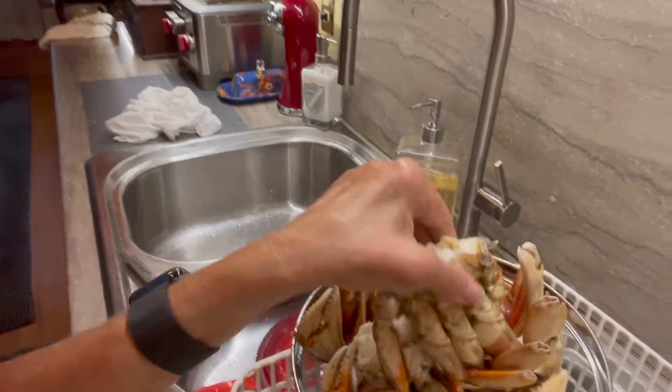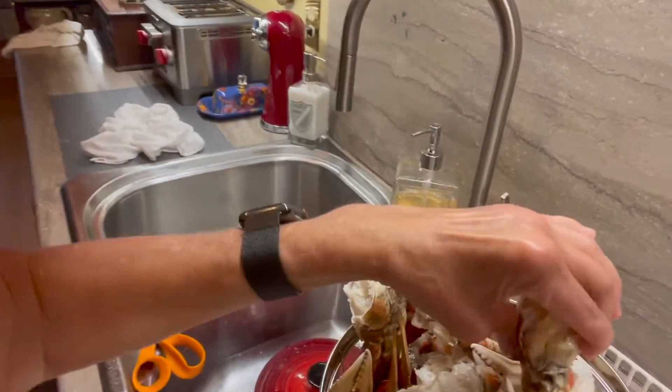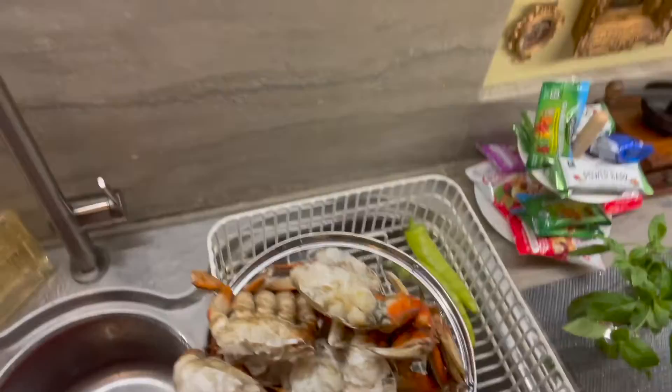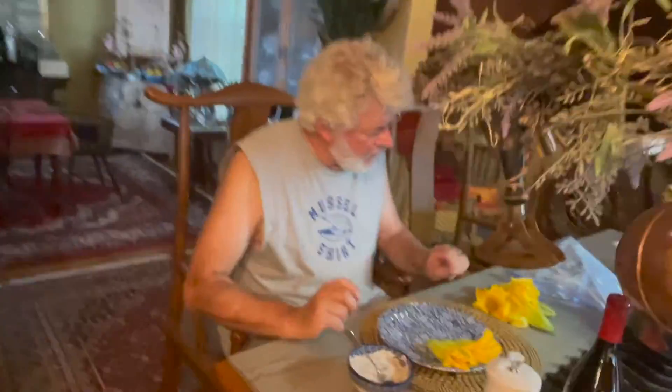David and I are at home cooking today and we're going to have these wonderful crab claws. They're going to be broiled in the oven — totally delicious. They're from Sitka Salmon Shares.